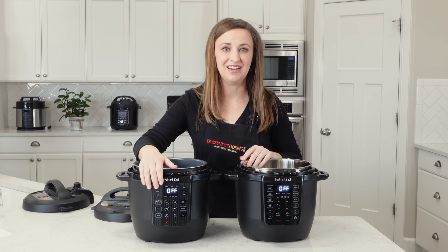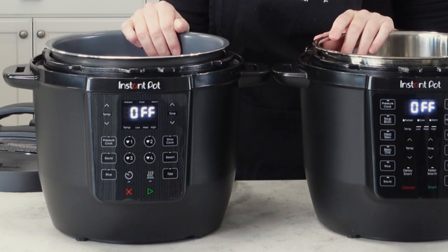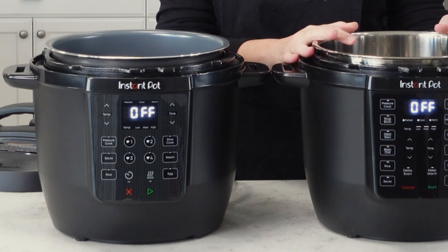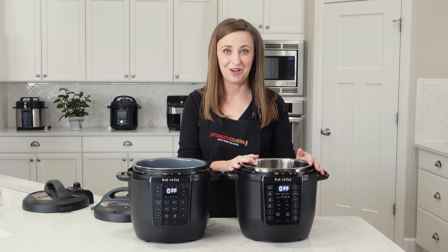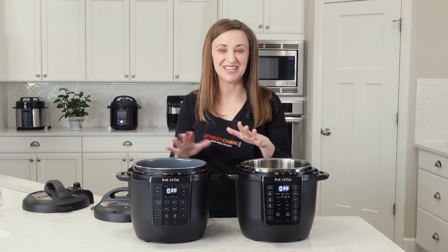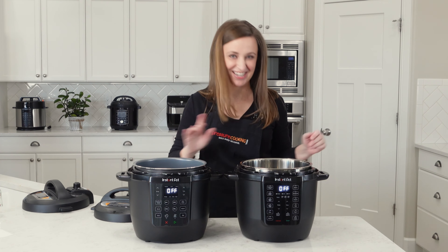The Chef Series also has four favorite buttons — the little hearts — that you can save for recipes that you cook all the time. That is not on the original Instant Pot Rio. So I'm going to set this one down and center the Chef Series so we can show you how to get it up and running in your kitchen.